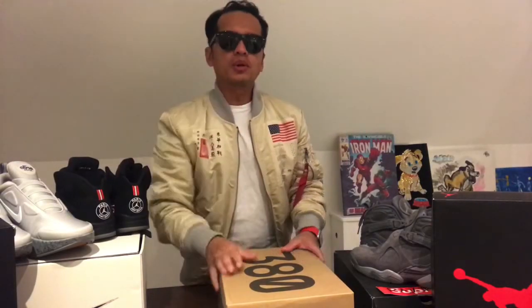So first of all, as you can see from the box, Yeezy 380 — let's check this bad boy out. Before I open this box I'd like to say what up to my boys who are going to Chicago. How's life going, how's life treating you guys? I hope everything's fine. Without further ado, I'm gonna open this box for you.